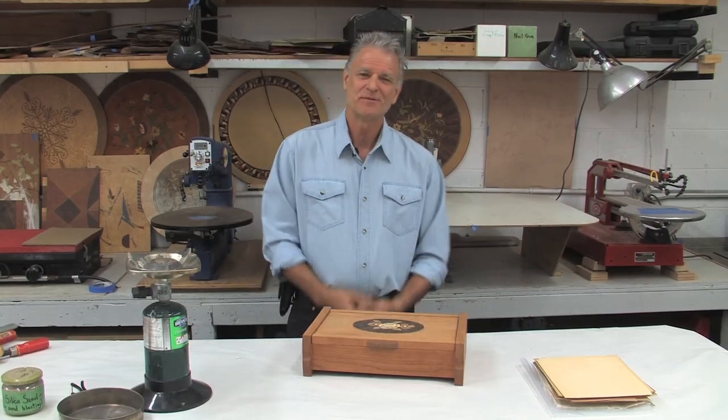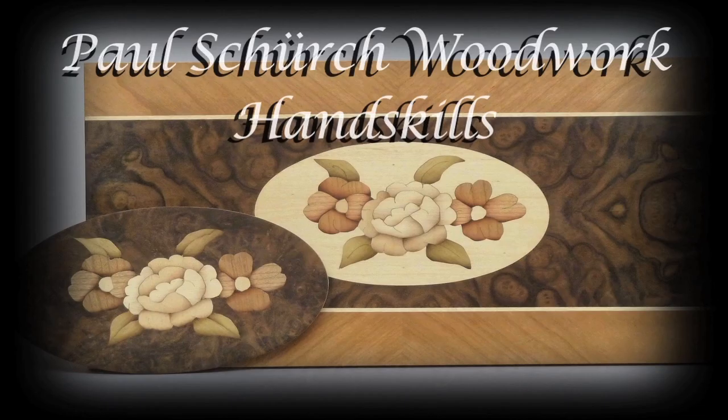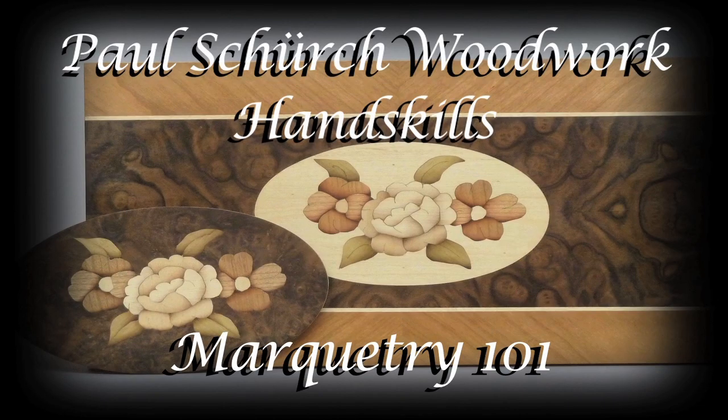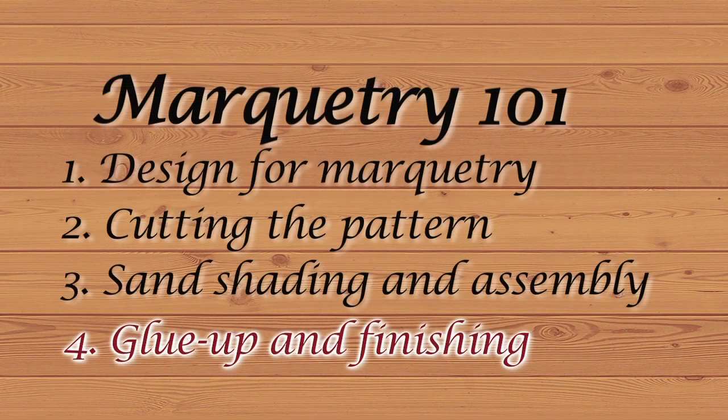Hi, my name is Paul Schirsch and welcome to my shop. Welcome to this final segment of Marquetry 101. This is where we're going to glue up the veneer, sand it, and finish it.